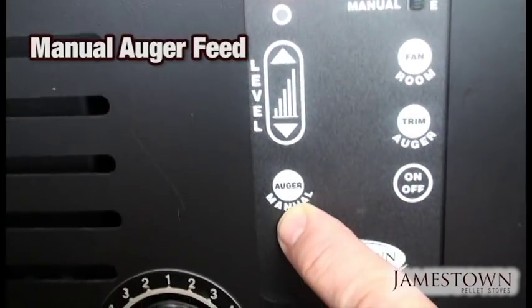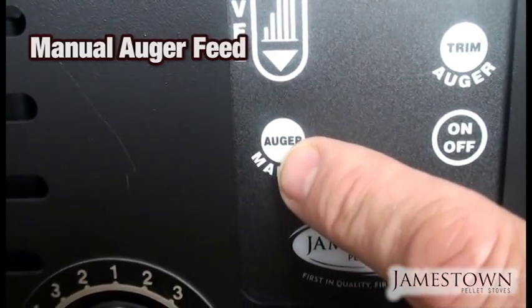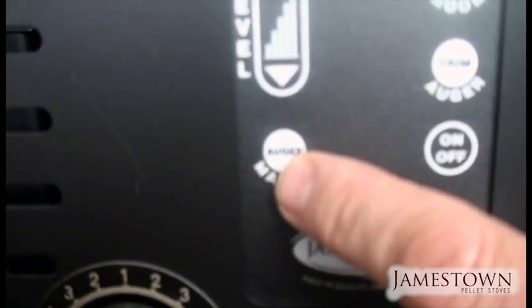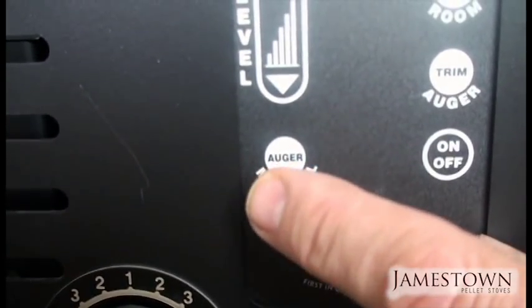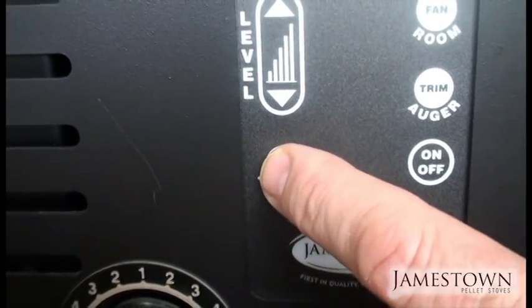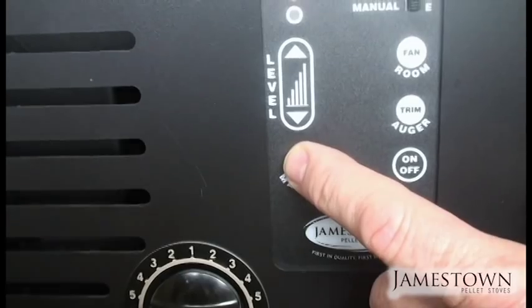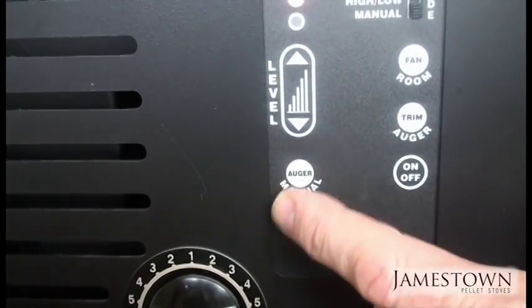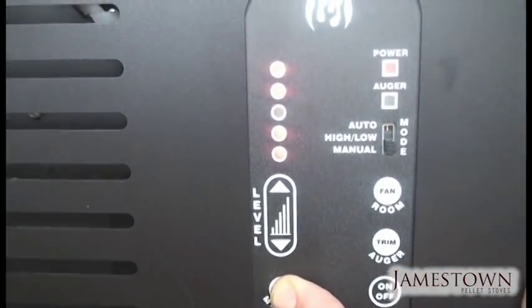The manual auger button lets you turn the auger manually. On our J2000 — the larger model — if the shaft is empty because it ran out of pellets or it's new, push and hold this button and it will continuously turn the auger, filling the shaft faster and getting it to fire quicker. When you push it, the auger turns on and stays on the entire time you hold it.